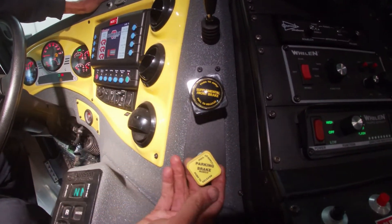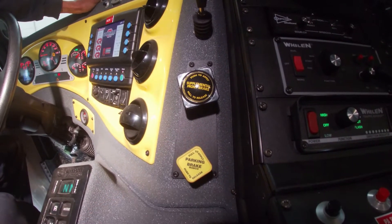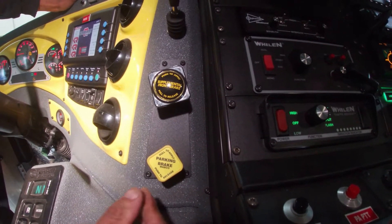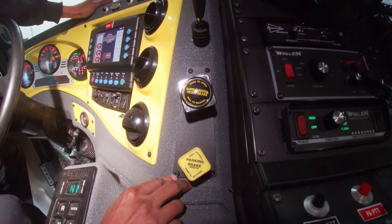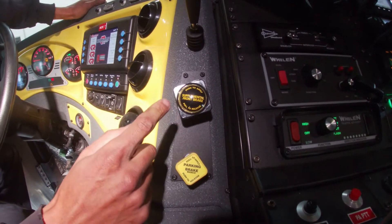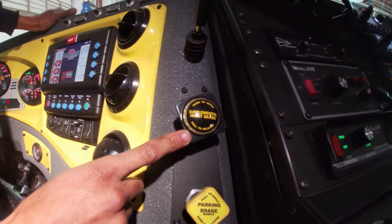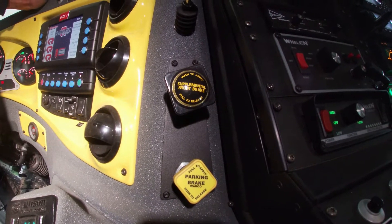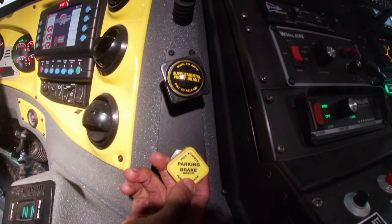We have our park brake valve here. When it is pulled out, the park brake is set and the vehicle will not move. If you push it in, it will stay depressed and it will release your park brake. Up here we have our front brake valve, which we can use during parking on a hill, in addition to our park brake.